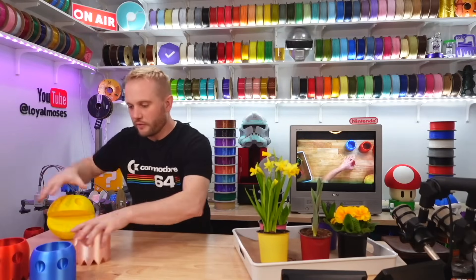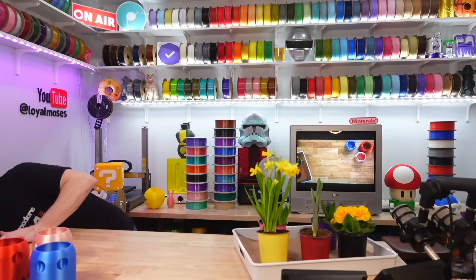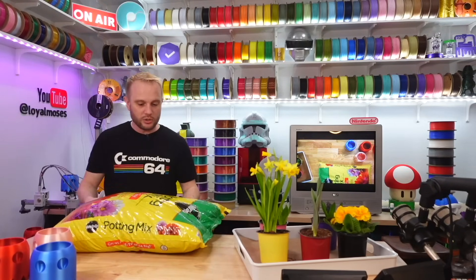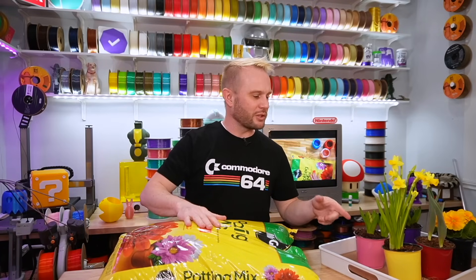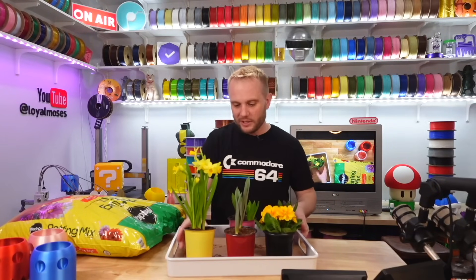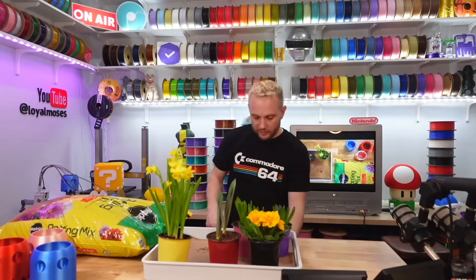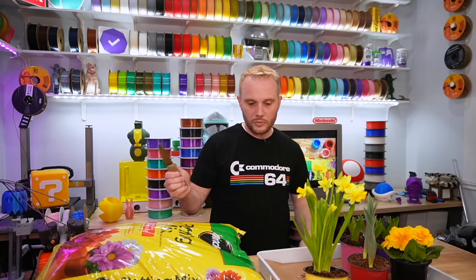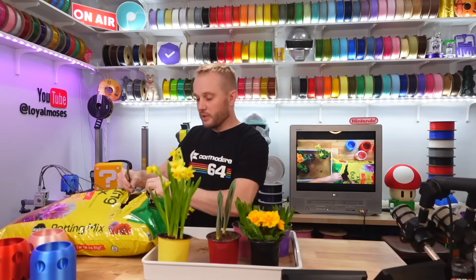Let me get the plants, the potting soil, and the 3D prints, and let's do some spring planting — add some green to the studio. Mrs. LM prepared a nice little tray, which is convenient. Let me get a knife and stab this bag. We are going to make a mess in the studio.